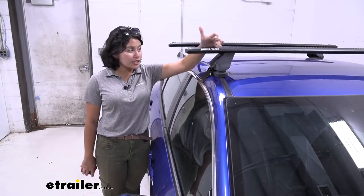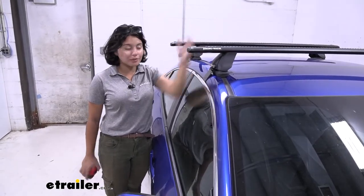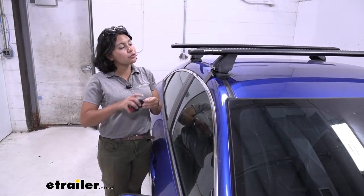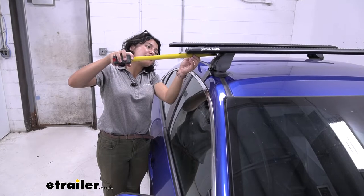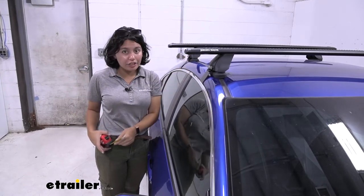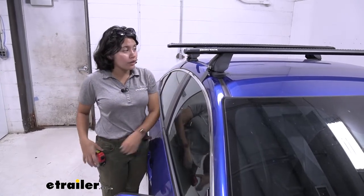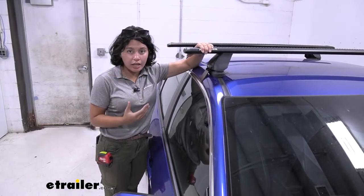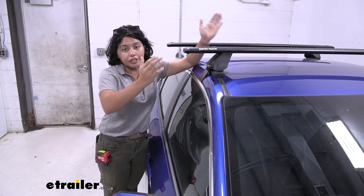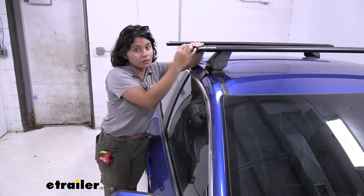With this longer set you have a significant amount of overhang. Overhang is measured from your tower to right before your end cap, and we have five and a half inches of overhang. So if you have accessories and you want to clamp them around on the edge just so that they're easier to access or easier to reach, this is the way to do so.